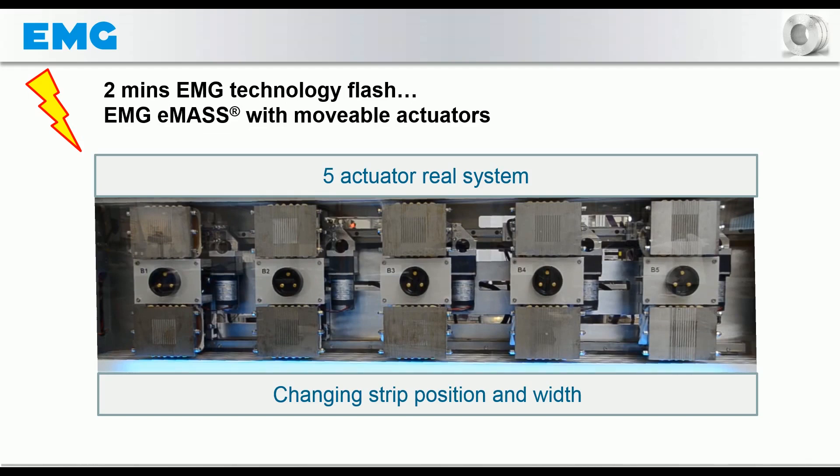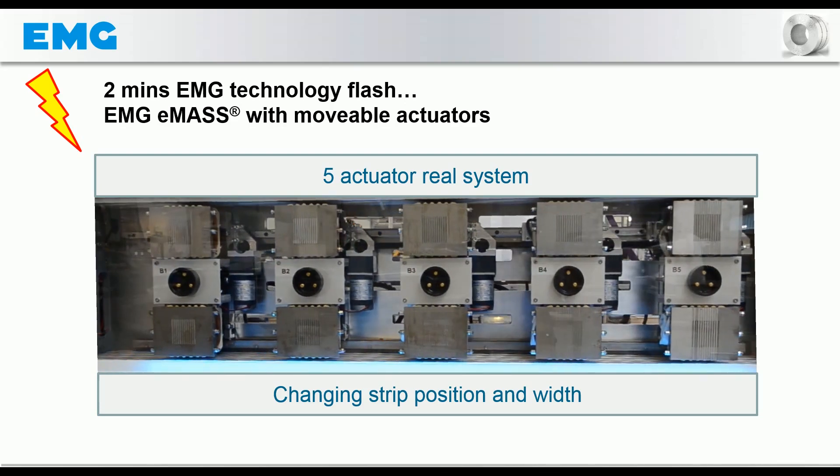The current position of the strip is symbolized by the light blue bar in the lower part of the open magnet box. After starting the video, the magnets first follow a strip position which is moved to the right, and then across the middle to the left. All five actuators are used.